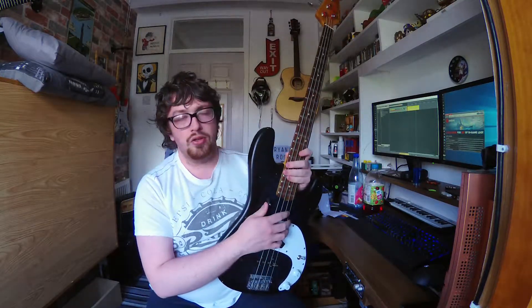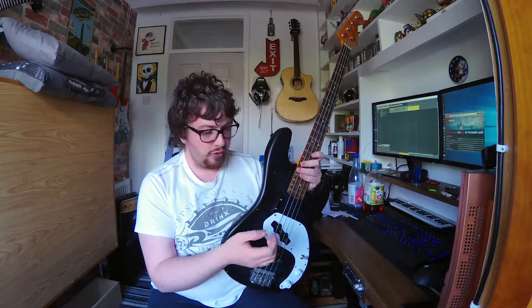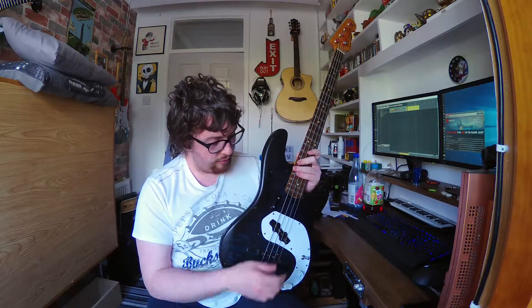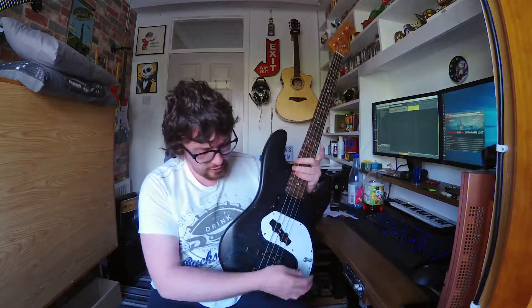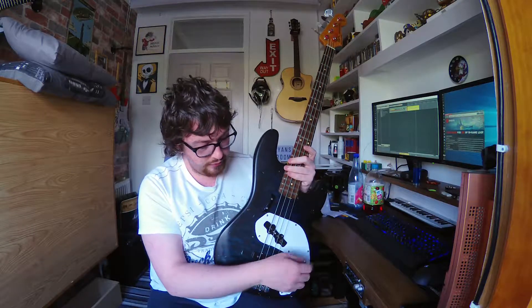The thumb rest is there for the pure reason that I'm not very comfortable with resting my thumb against the pickup, like most jazz bass players will do. I prefer an actual big surface or something bigger out from the body to use for my thumb, so that's what I went with. I'll actually explain the reason for the switch now while I'm at it.